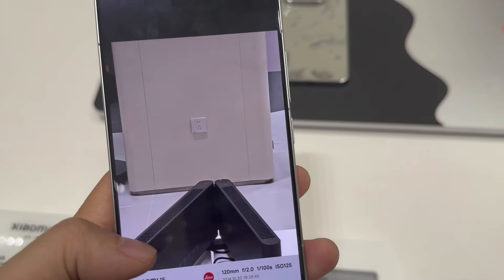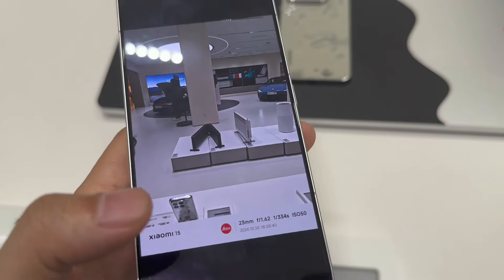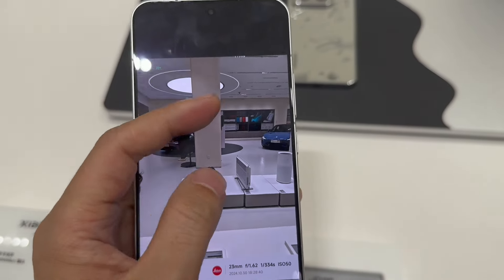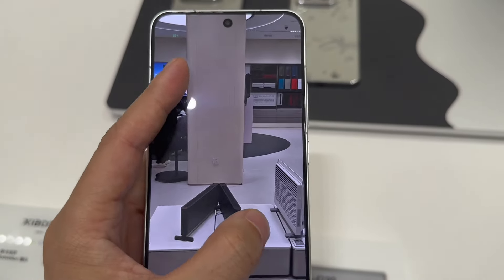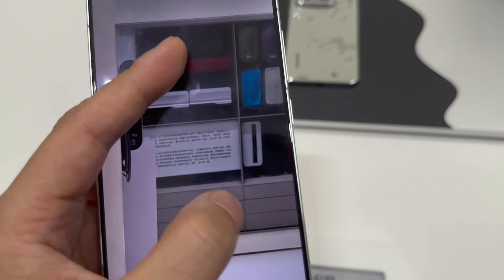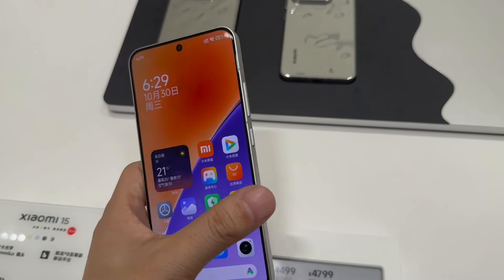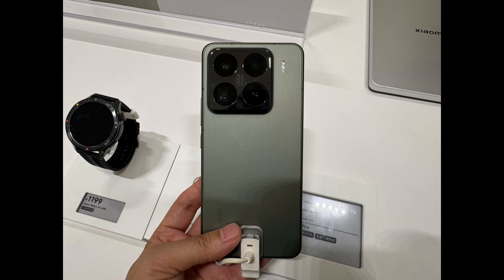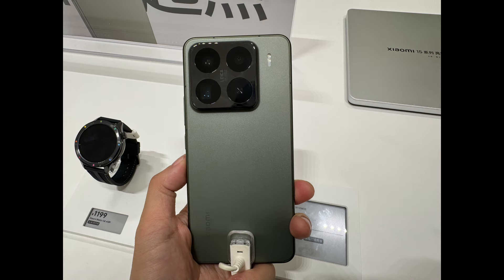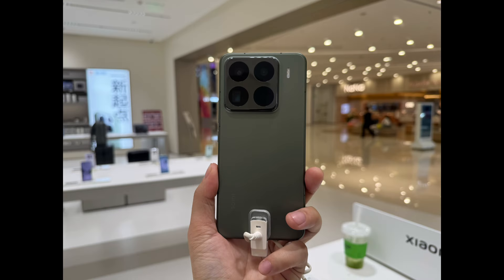Here are the details of the pictures. This is the difference in the telephoto lens between the two models. This is the Xiaomi 15. Let's enjoy more pictures about the two models from Xiaomi — the Xiaomi 15 Pro and Xiaomi 15.